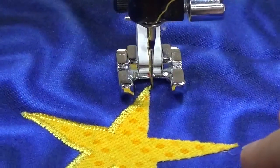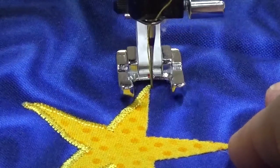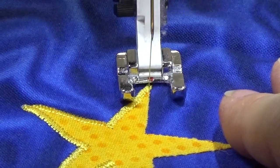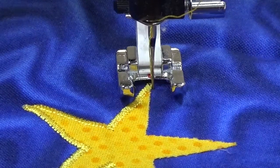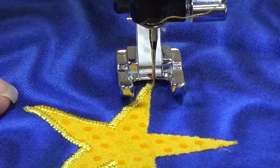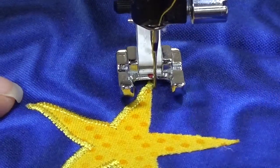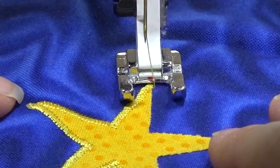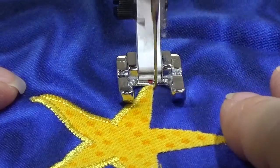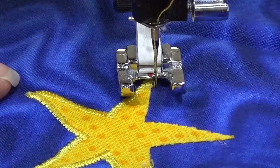And then I can pivot the work around. I will take one more stitch at 0.5. And then I start to taper back up to 1.0, 1.5, 2.0. And now I'm back up to the width that I was using originally, which is 2.5. And now I can finish the point, and I'll finish the star and show you what it looks like.